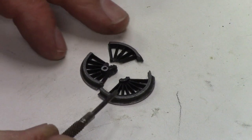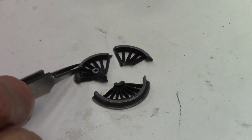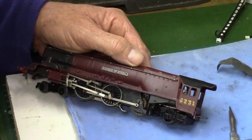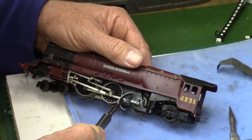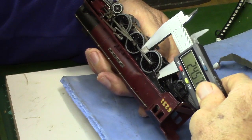One of the rear driving wheels on my Duchess of Ethel locomotive fell apart when I tried to run the loco after a period of storage of about 25 years. I decided to make a replacement driving wheel, and I was amazed at how fragile the original casting was, and how soft it was and how easy it was to break.